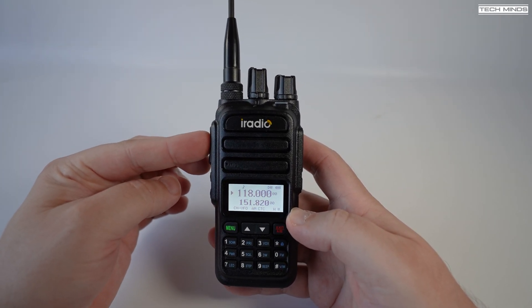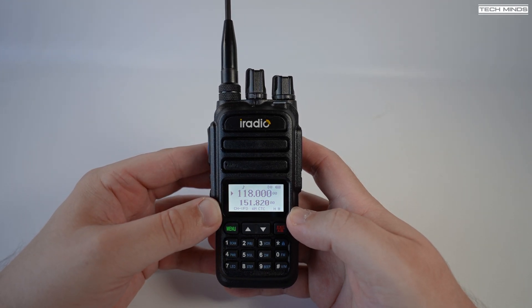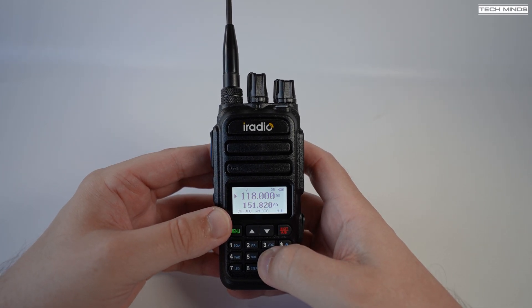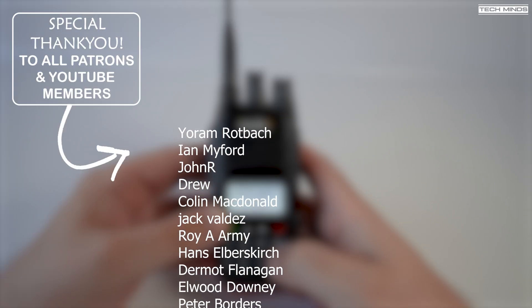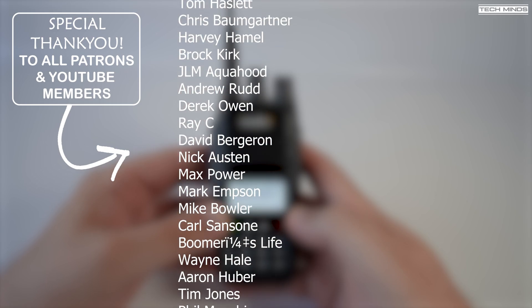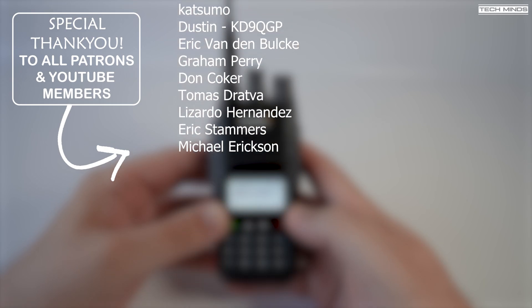So there we go — the iRadio UV83, or whatever iteration you decide to call it. This could have been a good radio, but with the lack of memory naming, poor air band audio quality, and 70-centimeter output being borderline dirty, I wouldn't recommend this radio unless you're given it as a doorstop. Until the next video, take care, stay safe, and thanks for watching.